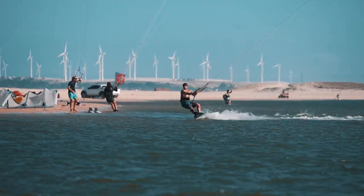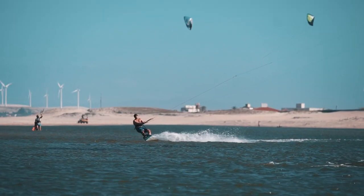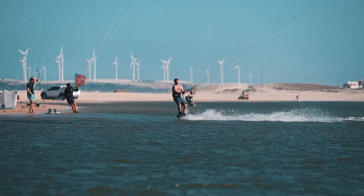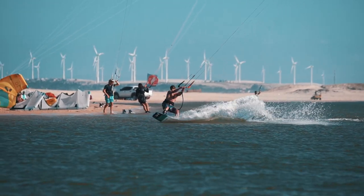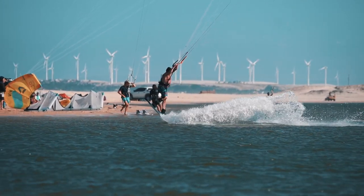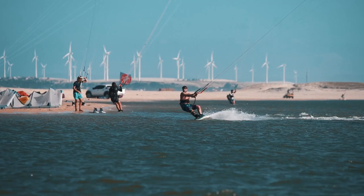With this trick you really do want to come in with speed, because it is an unhooked trick. You don't want to unhook until you've got enough board speed for your takeoff. You come in, unhook the bar as you scoop downwind to give yourself a little bit of extra board speed. As you unhook, you then start to brace against the kite and really engage that heel edge into your unhooked pop.